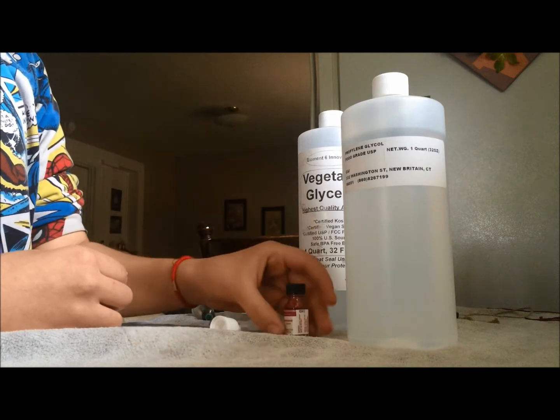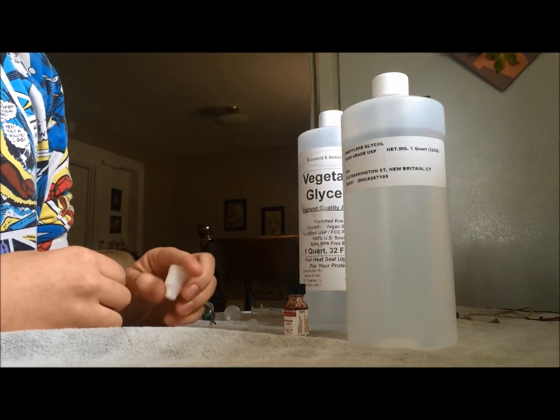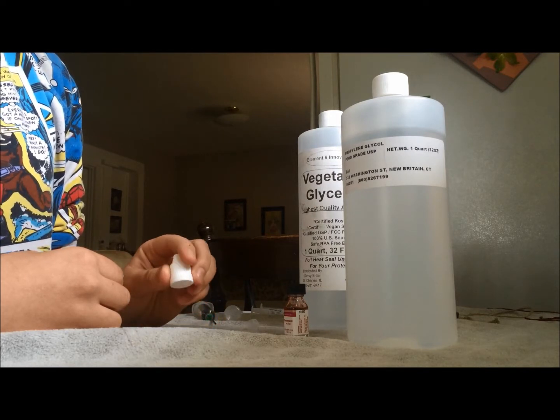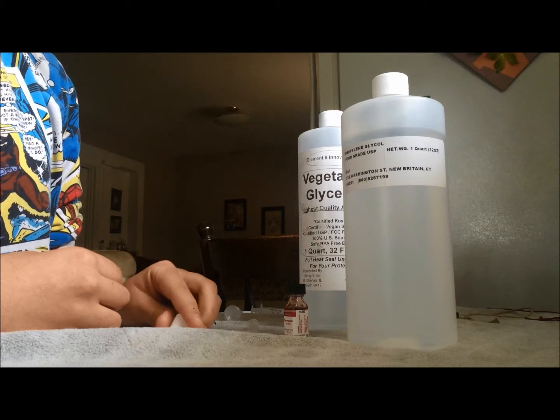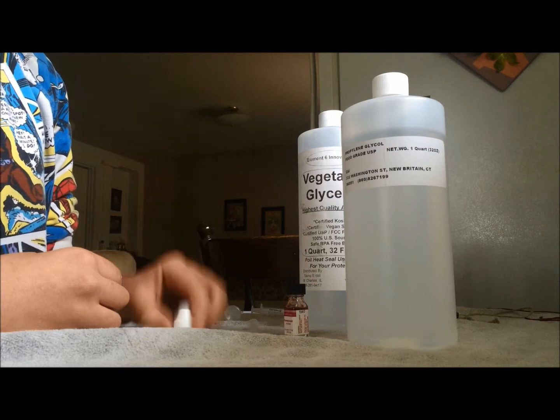Another ingredient is liquid nicotine. I'm not using liquid nicotine because of how dangerous it is. It can cause nicotine poisoning, which causes nausea, vomiting, headaches, dizziness, muscle weakness, and respiratory failure.